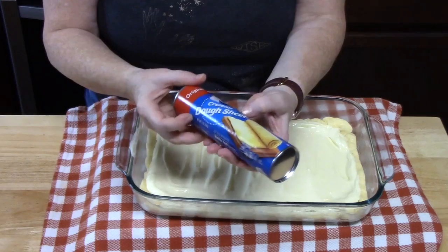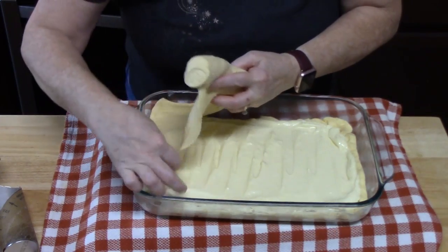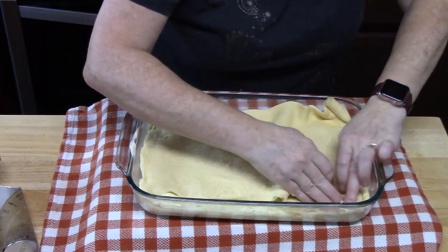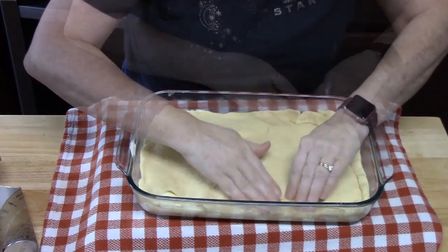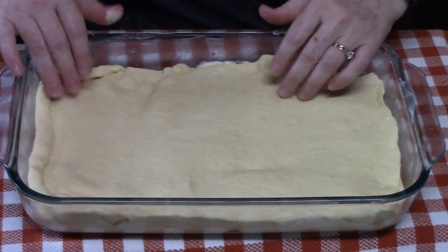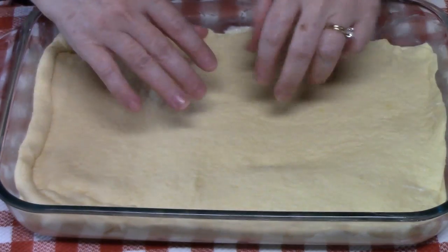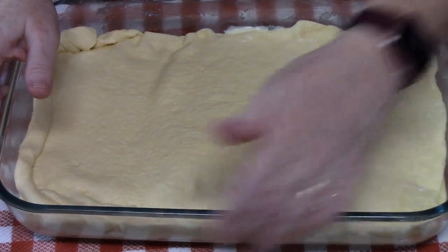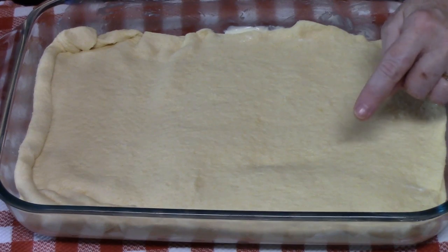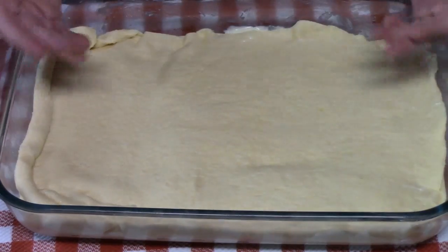We're going to take the second crescent roll tube, find the beginning of it, lay it down at the end over the mixture, and just keep rolling to the other end. Tuck the excess and stretch it where you need it. Make sure all that filling is covered with the dough. If you're using the dough that's in triangles and has the seams, you can pinch the seams closed on both layers. You can also roll the top layer out onto some parchment paper, close the seams, then pick it up and place it on top.